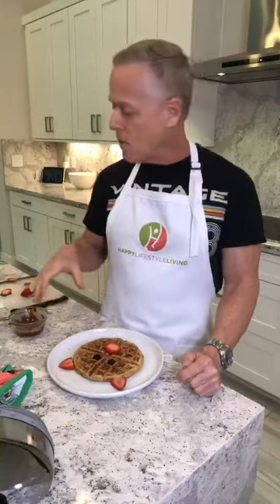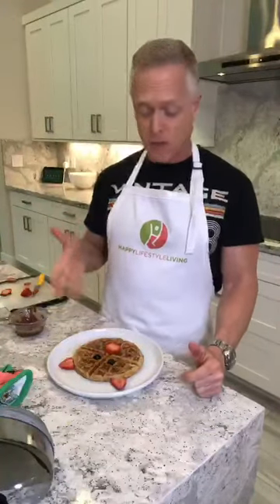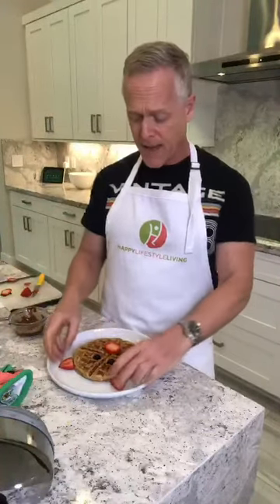There you go — 240 calories. You can add some more fruit to it if you'd like. Your kids will love it. Hope you enjoyed learning how to make the little piggy waffle.